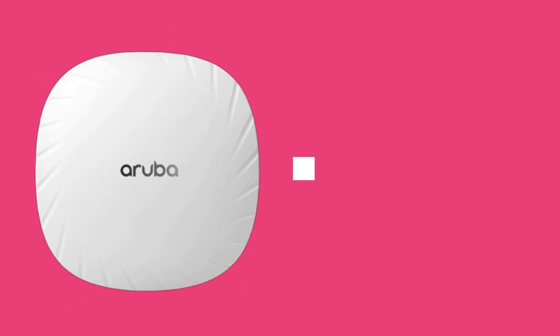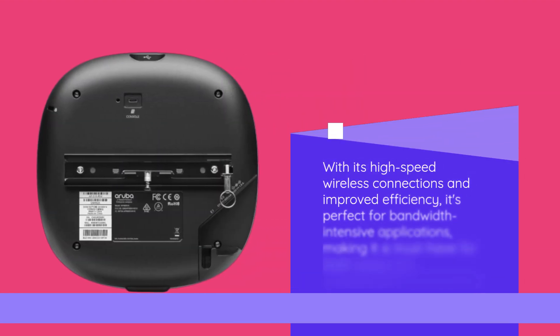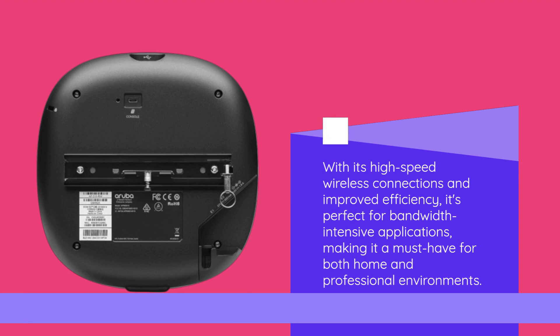But what about performance? Well, the AP515 doesn't disappoint. With its high-speed wireless connections and improved efficiency, it's perfect for bandwidth-intensive applications, making it a must-have for both home and professional environments.